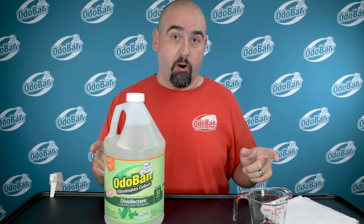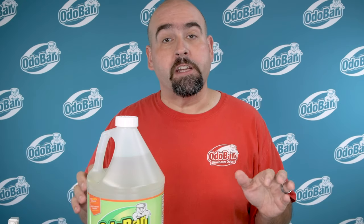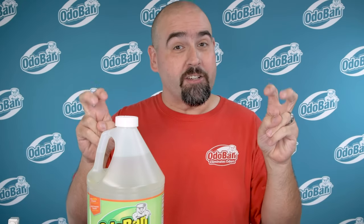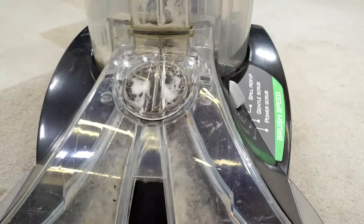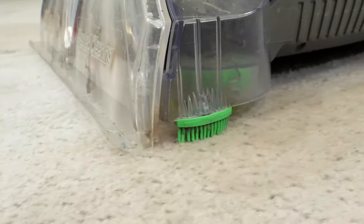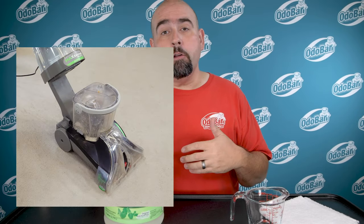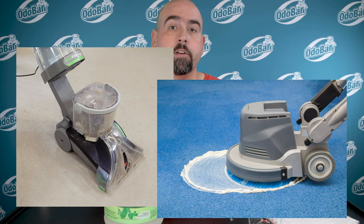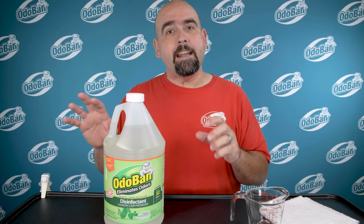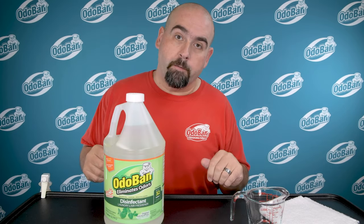Remember, never scrub your carpet. To remove pet odors from large areas of carpet, we recommend using a carpet cleaning or extraction machine. These machines inject Odoban solution deep into the carpet and have brushes that will break up those stains and soils. There are a ton of these machines available, from home units that look like a vacuum cleaner to larger rental commercial units. The biggest difference is that commercial units tend to carry more solution on board so you don't have to stop cleaning as often.